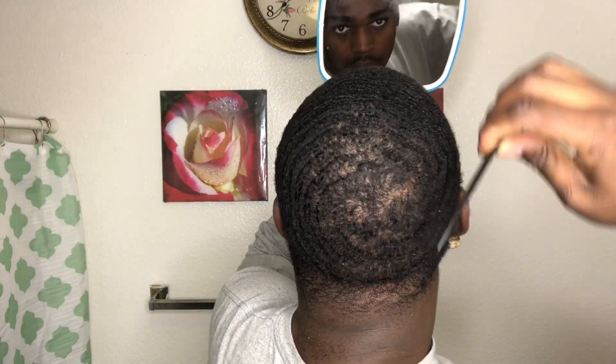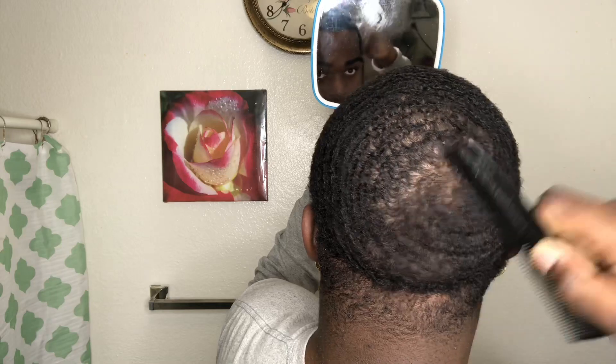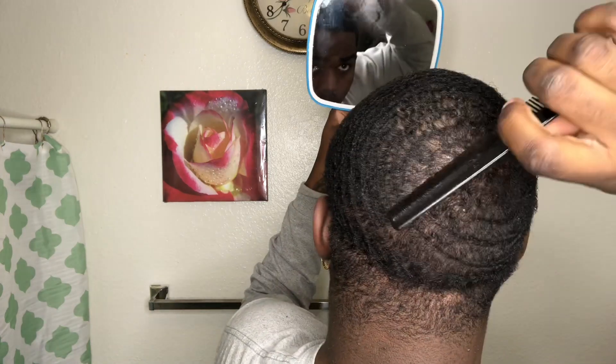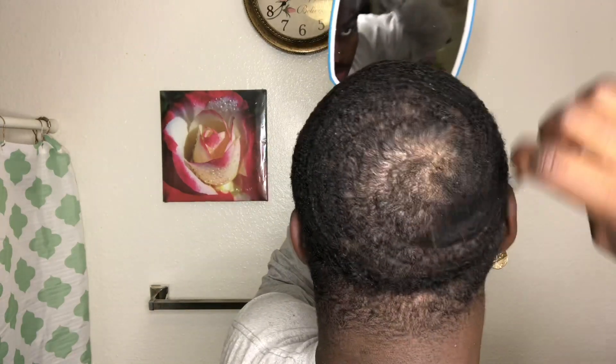Pretty much comb out as much as you can because you got a 1.5. This is like two or three weeks after 1.5, but my hair is still low so it's still a 1.5 because my hair is taking a long time to grow right now. Right now I don't even matter how the crown look — you just combing the hair out.